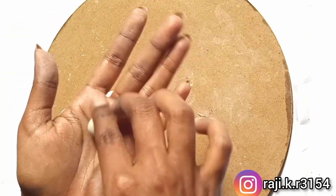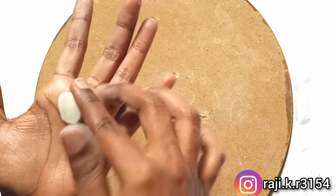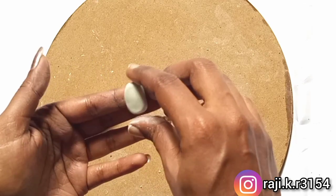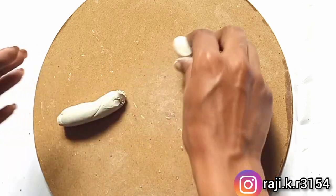I will put a cloth in the bowl and place it in a small layer. I will put the cloth in the bowl in a round shape.